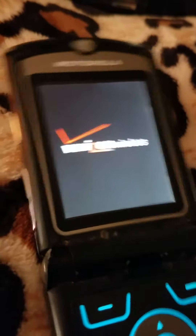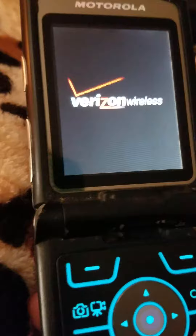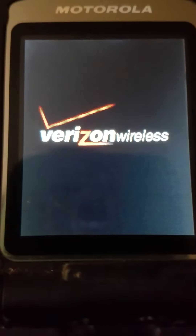Hey guys! Today I'm going to be starting up and shutting down all the phones and cameras. So let's go.